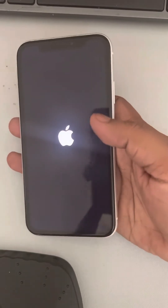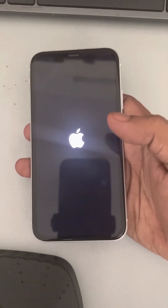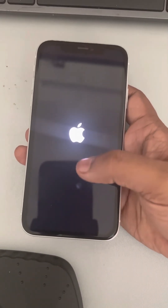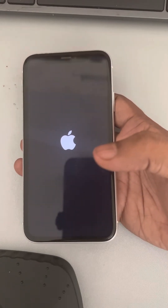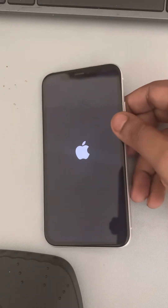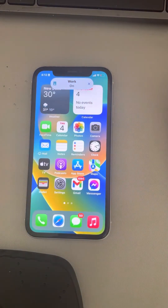The iPhone logo has appeared on the screen, so you have forcefully restarted your iPhone. Now go to Settings, then Display, and try to change the auto lock settings — most probably it will work.